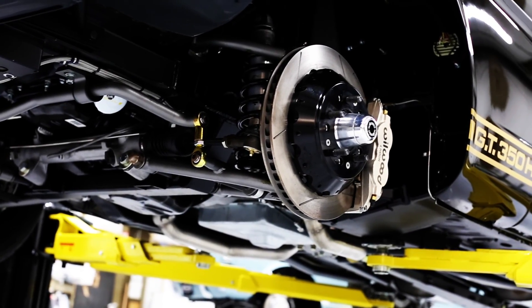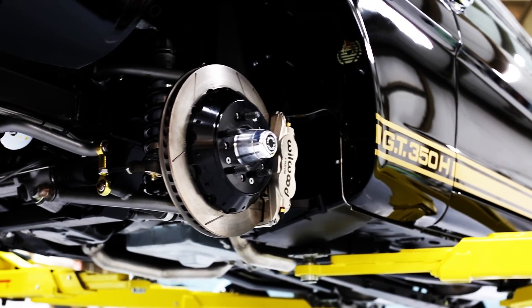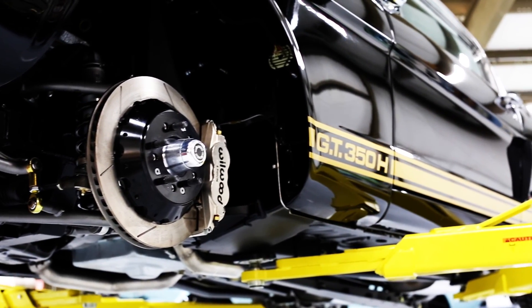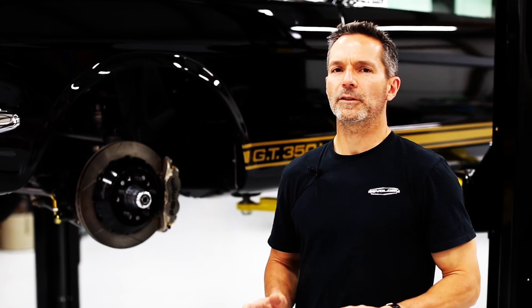The Revology Shelby GT350 replica goes even further with six piston front and four piston rear, nickel plated calipers and a more aggressive pad compound. We worked hard to ensure that all of our brake packages would work with a 16 inch wheel, giving us modern brake performance with very close to the original design aesthetic.